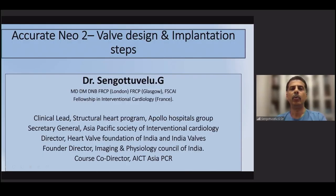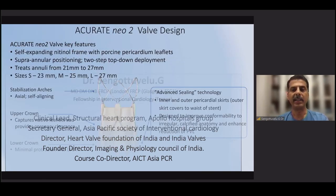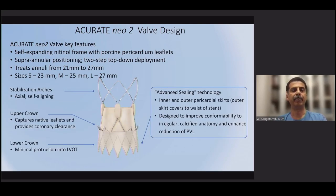The topic is the Accurate Neo 2 valve — valve design and implementation steps. This is a valve from Boston Scientific, recently launched in India. It has several advantages over existing valves. The key features are: it is a self-expanding valve with a nitinol frame and bovine pericardial leaflets.